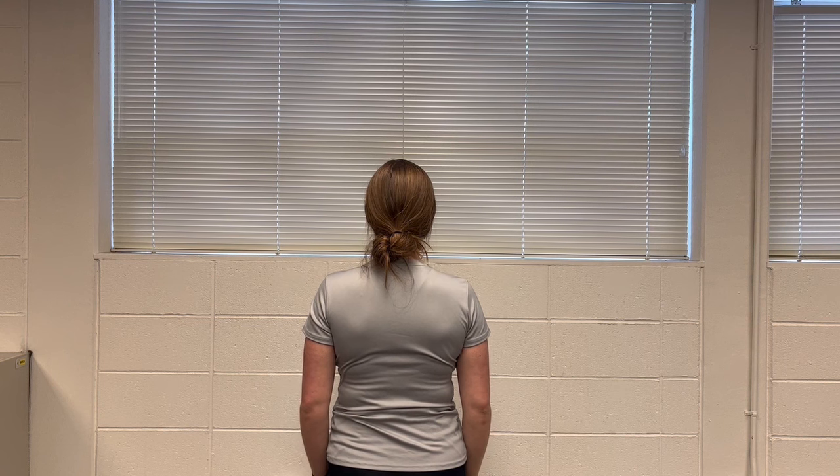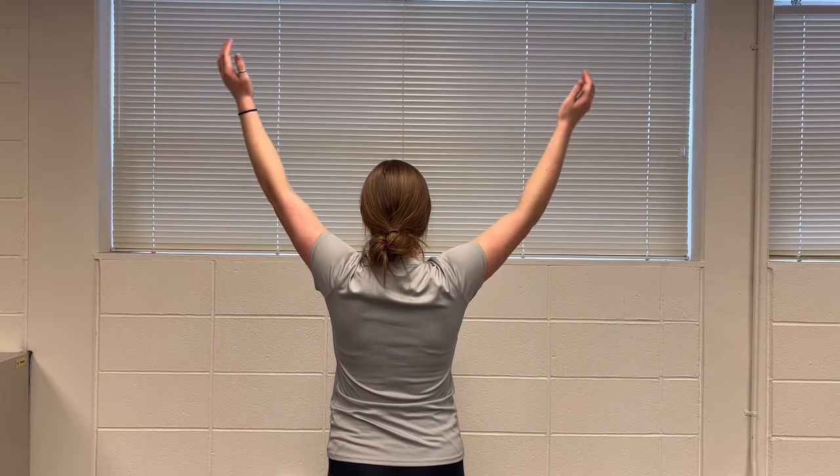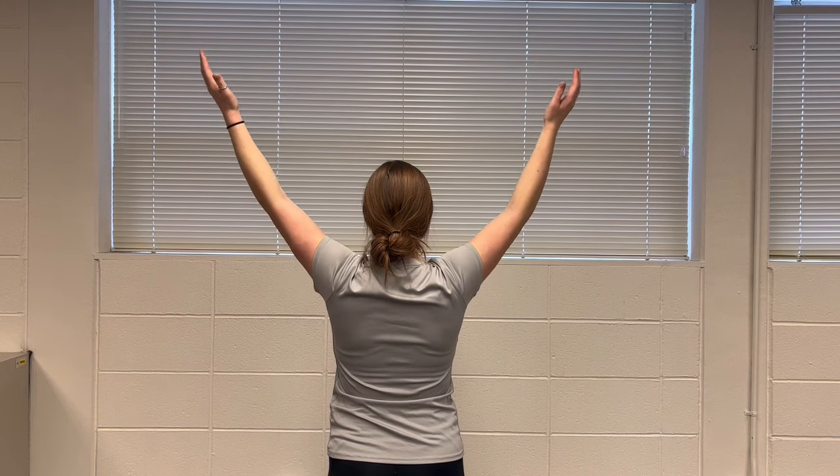The dropped arm test is performed with the patient standing. They should bring their arms into full abduction on both sides. The patient is then instructed to slowly lower their arms down to their sides with their palms facing upwards.